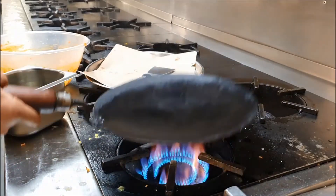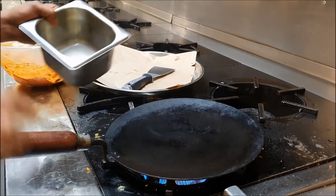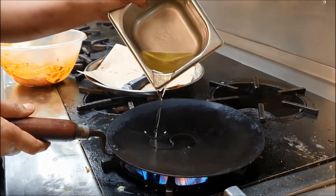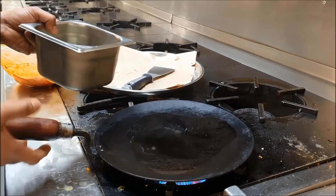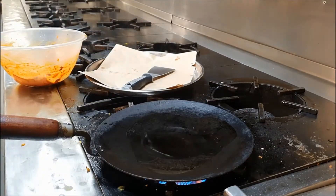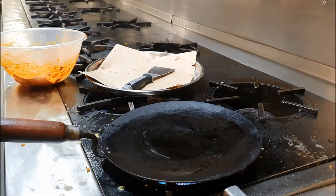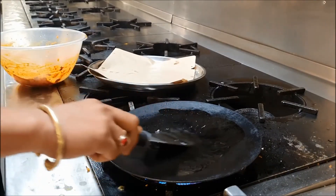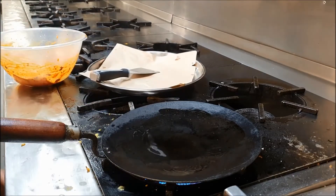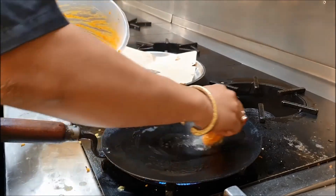Put the tawa on — be ready with the fish and the tawa. Add just a little bit of oil; don't put too much oil. Spread the oil everywhere. Heat the oil a little bit and then start placing the fish on it.